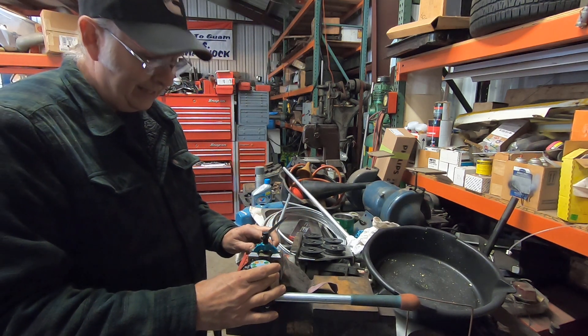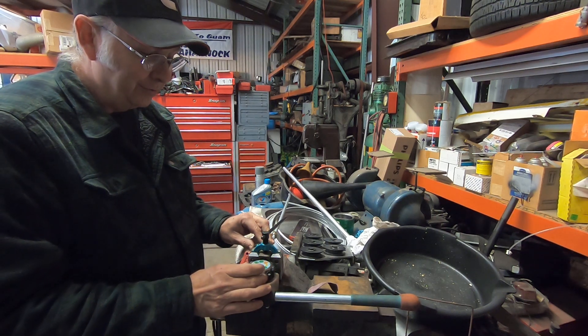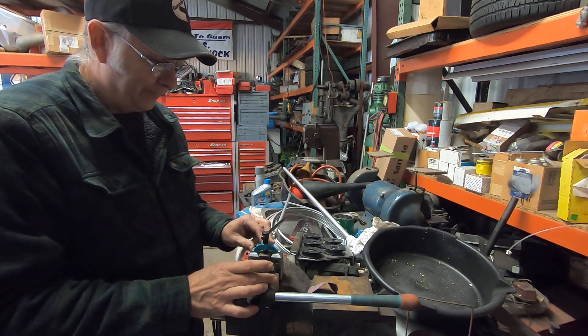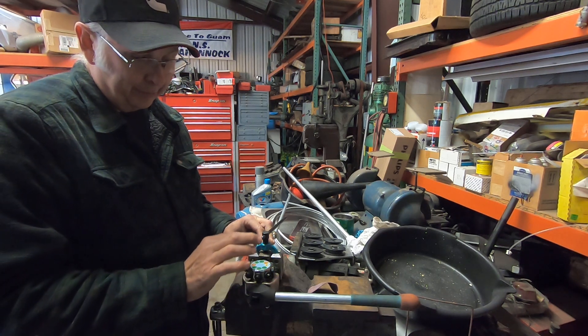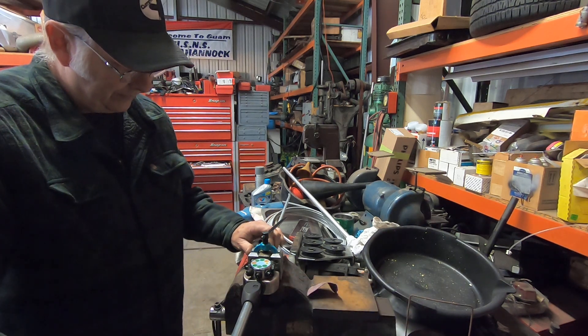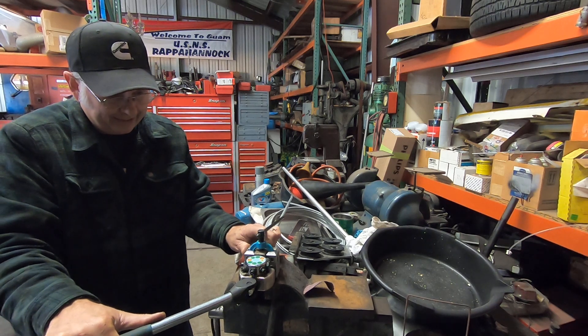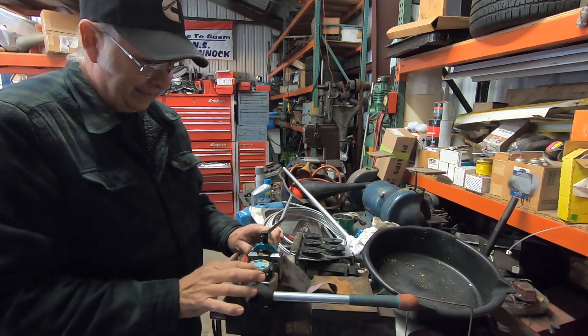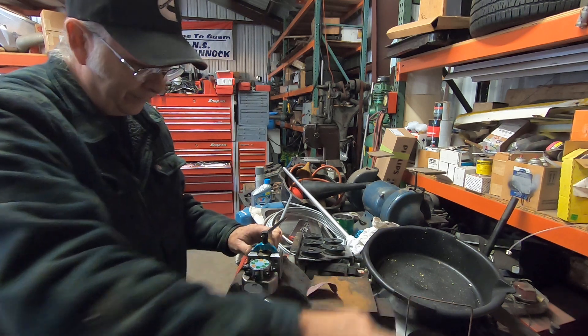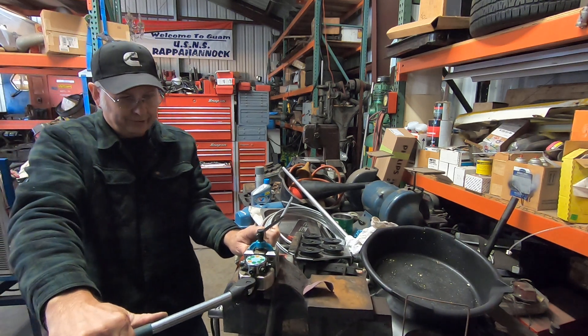We're going to do a 3/8 double flare, which takes two operations. Each one of these dies forms a different shape. So we're going to use the one labeled 3/8 operation one — give it a pull until it bottoms out. Then rotate to 3/8 operation two and give it a pull until it bottoms out.